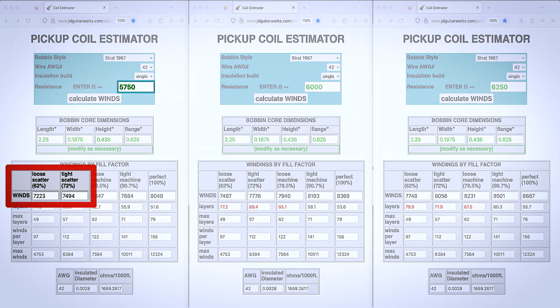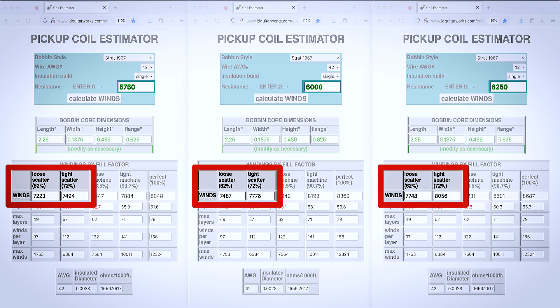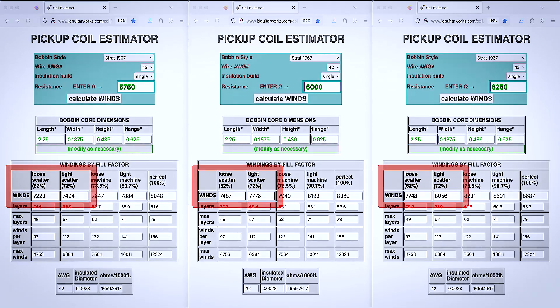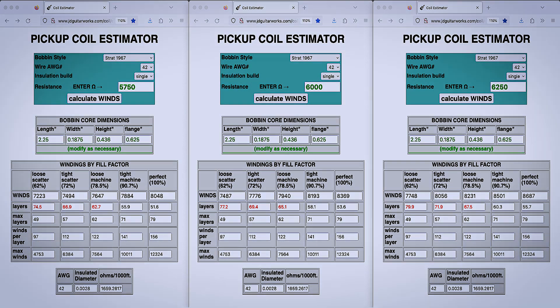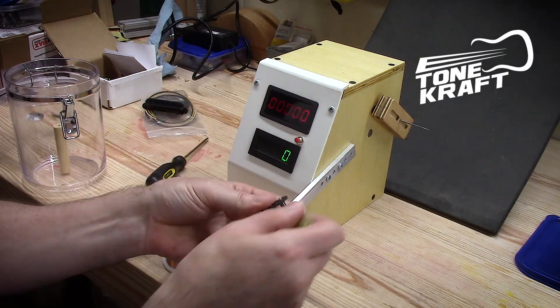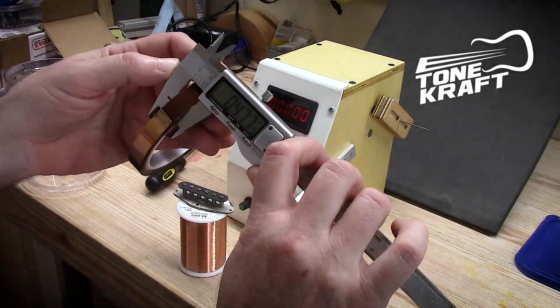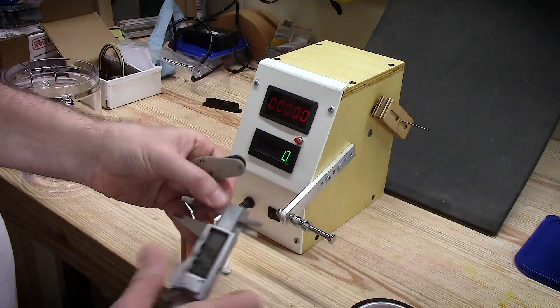Or we could just go online, look up a pickup coil estimator, plug in the resistance we want, the type of coil we're using, our wire gauge, and get another way to find a ballpark number. To get this learning curve project underway, I went to tonecraft.com and ordered a 1975 vintage Stratocaster style bobbin kit.